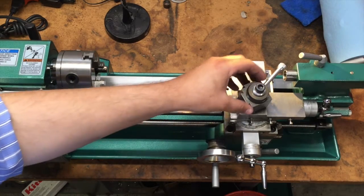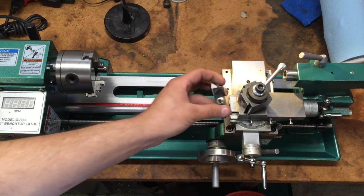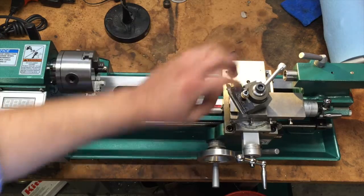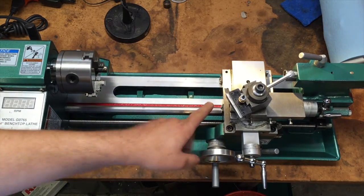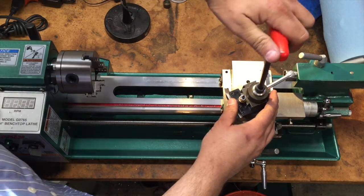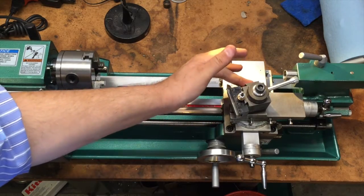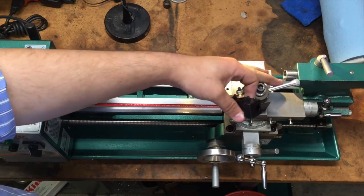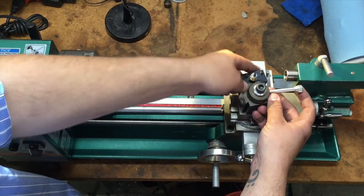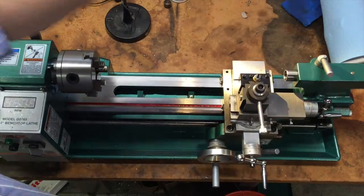There are two mounting points on this block for different tool posts. The first and more commonly used one is for your general turning and facing tool — a high-speed tool such as this one. Slide it on, put it in place, flip this lever, and this locks the piston on the dovetail. We also have this front dovetail, so if we wanted to do a boring or internal threading procedure, we move the lock handle, put our boring tool in place, and it locks down here. You can adjust its angle of attack as needed.